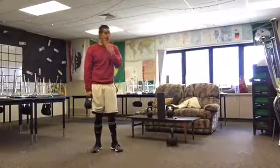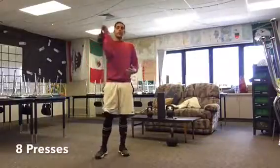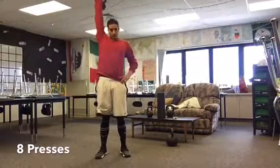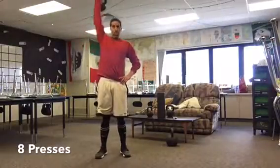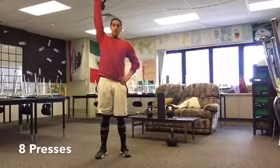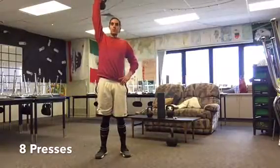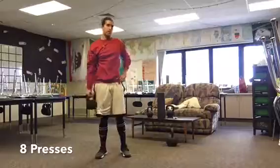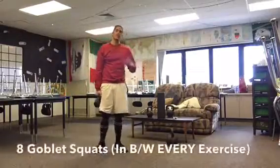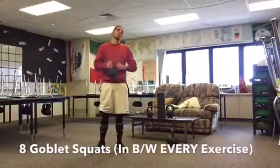Then the next one is gonna be a push press. You're gonna grab that kettlebell, rack it in front of your shoulder, then push press above your head and then back down. Try to stick that straight up. If you have any type of shoulder issues when pressing overhead, just negate that altogether. So eight push presses with the right, eight push presses with the left, and then back to eight more goblet squats.